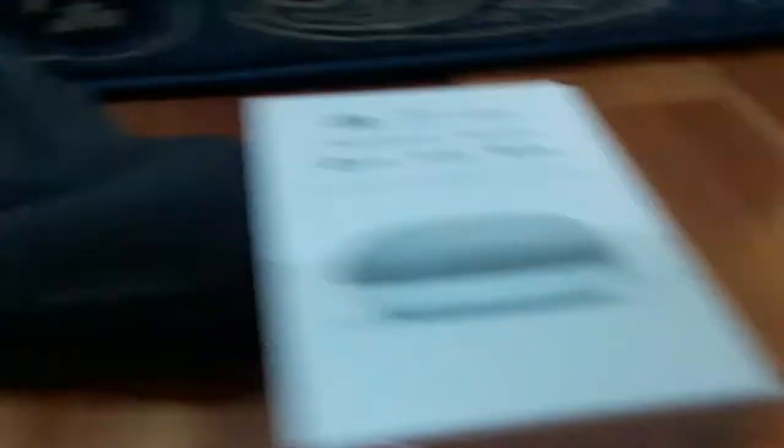As you can see, most of the plastic is already off because my aunt took it off. Here we have the Google Home Mini. I don't know how much this would cost — probably a lot of money. I have no idea how I'm going to open this.